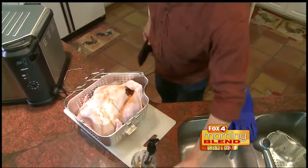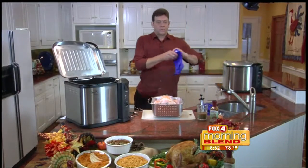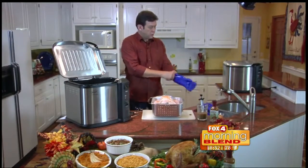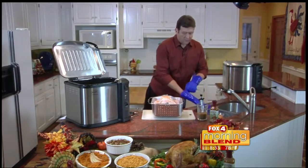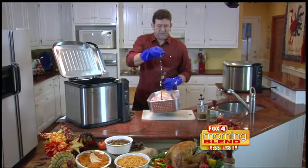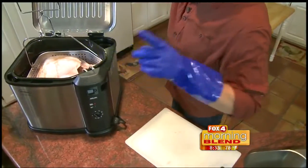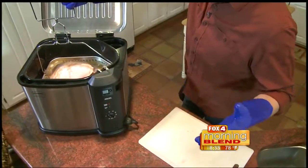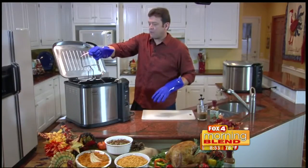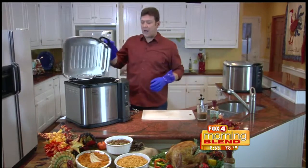Now that our turkey fryer is up to 375 degrees, always wear protective gloves when you're lowering your turkey in. We're going to fry this turkey at four minutes per pound — a 15-pound turkey here for a total of 60 minutes. So think about it: Thanksgiving lunch is not a problem this year. You can fry a 15-pound turkey in one hour.